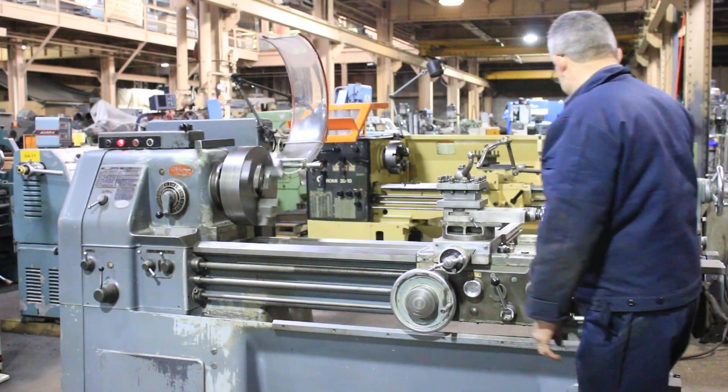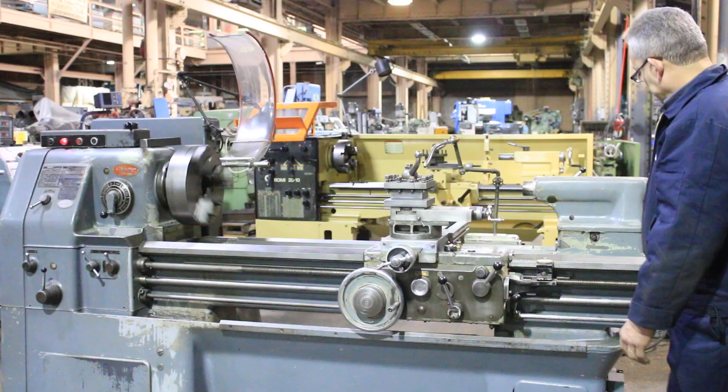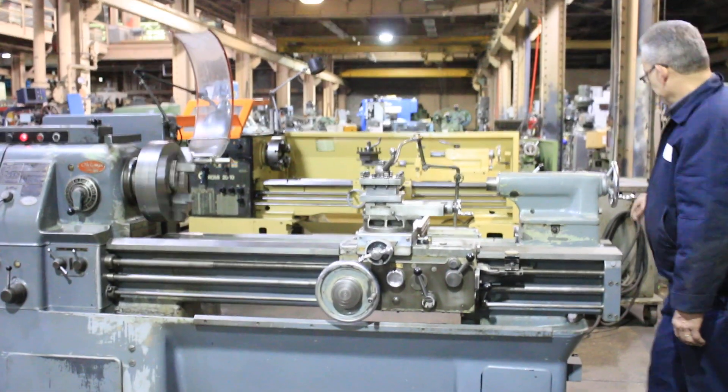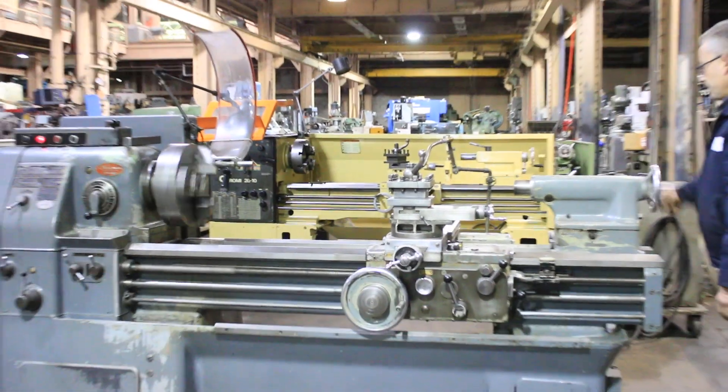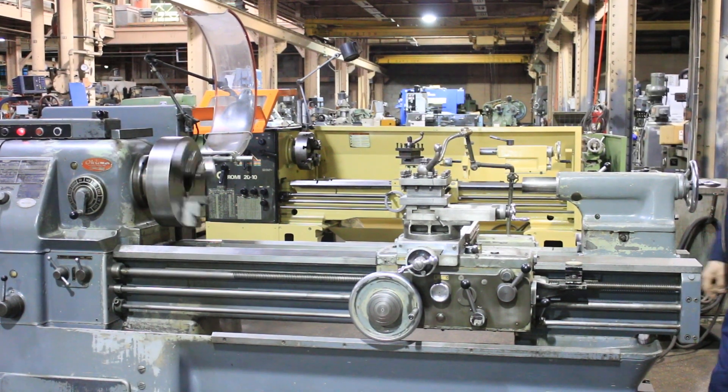The machine also has a travidial — that's also a thread dial indicator over there. So a travidial and a thread dial. That's the tailstock quill, number four Morse taper with six-inch travel.